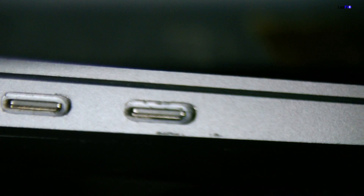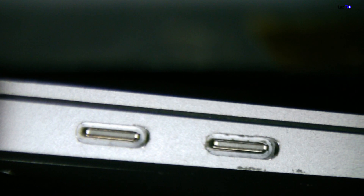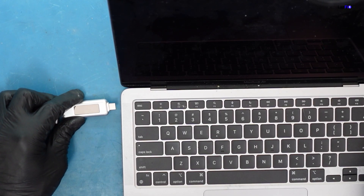That looks pretty good — it's been removed and I don't think there's anything else in the port. Oh, that looks clean! Let's blow it out real quick — might be a little loud.